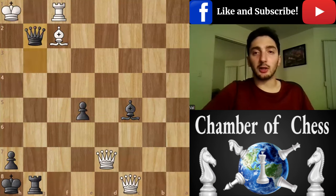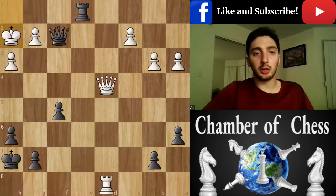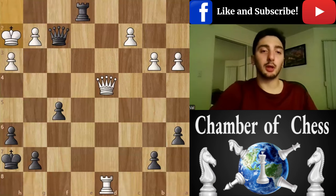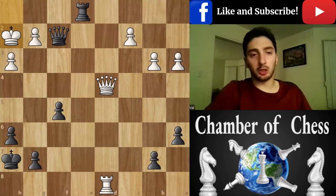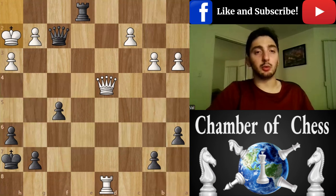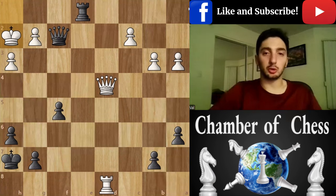Congrats to Muhammad for finding it, and here we have another position. Black has a two-move winning combination to get a winning position, probably with a four-move checkmate or winning material. Although the position looks equal on material, black can still achieve a win here. Do your best and I'll see you next time.